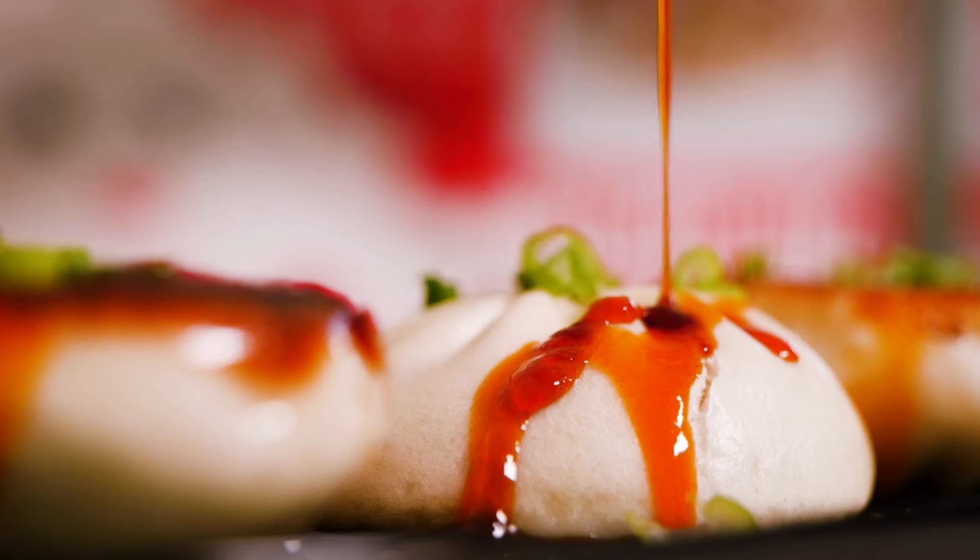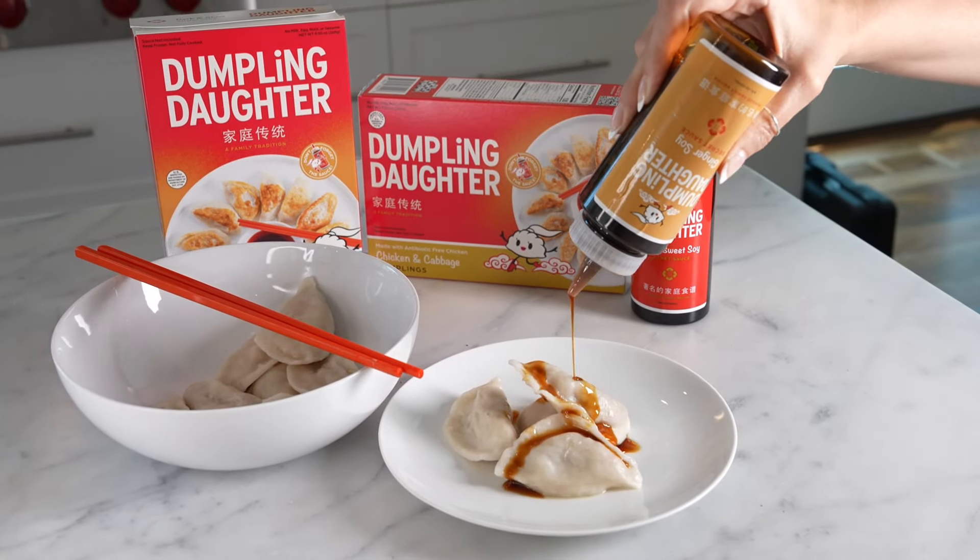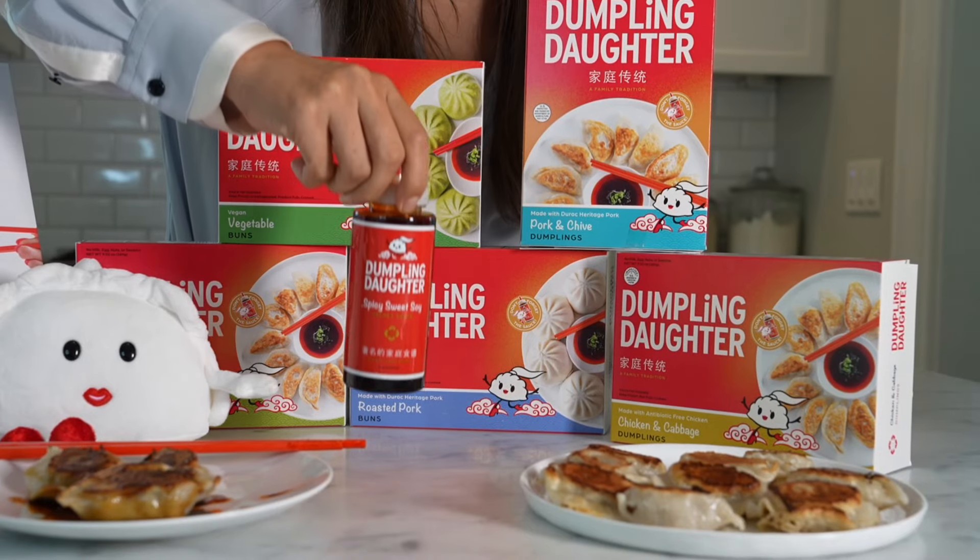Don't forget to pick up a bottle of our famous spicy sweet soy and our new ginger soy at your local markets or on Amazon. Just like Grandma's.